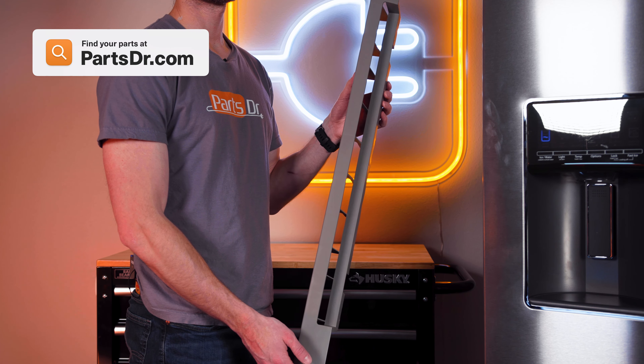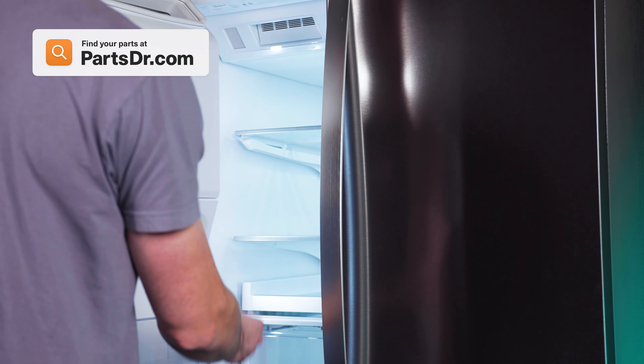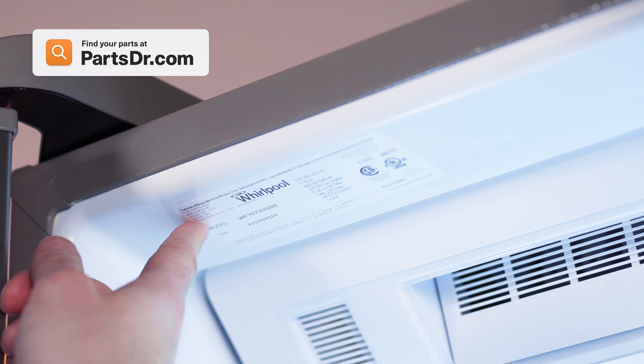When shopping for a new front grill, be sure you're searching with the model number from the tag in your appliance to make sure you get the correct part.